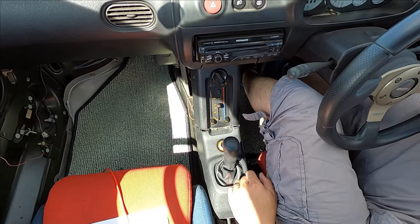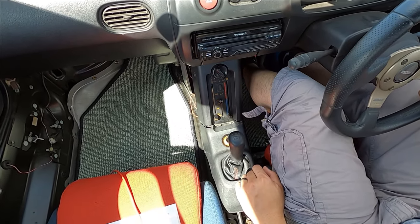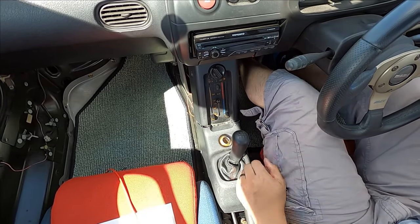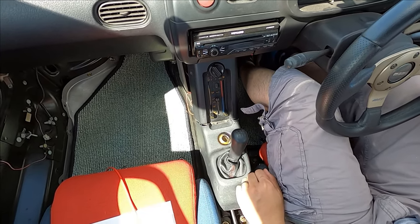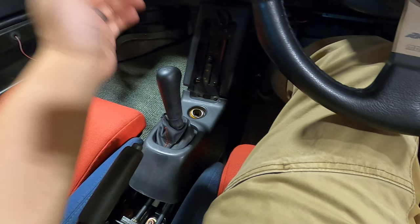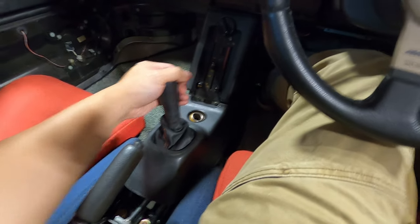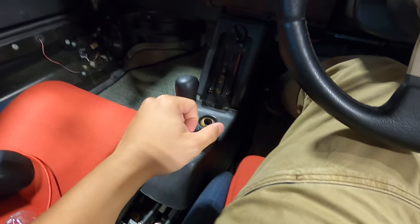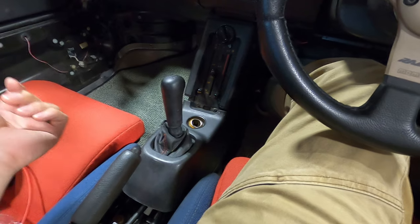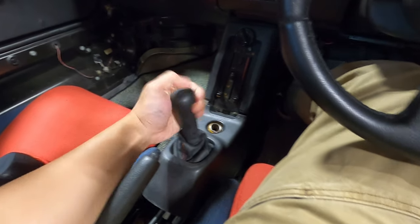This is a really good mod, especially for the relatively low cost, especially if you make it yourself. At first I thought maybe reducing it by an inch wasn't that much, but driving it, that one inch is really noticeable. So if you make your own, I don't think you'd want to go any shorter than this. This is a really good mod, I really like it.